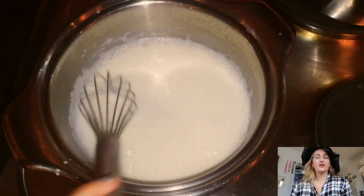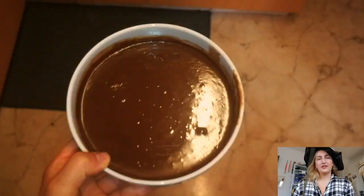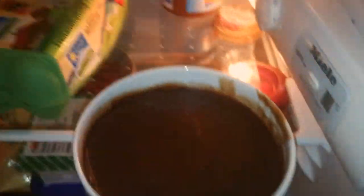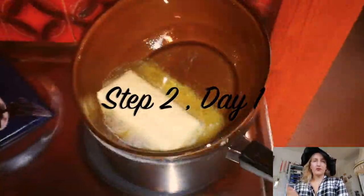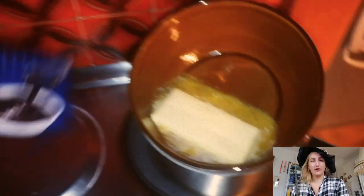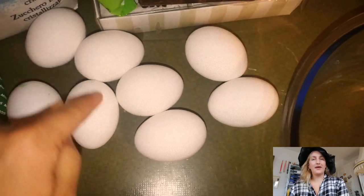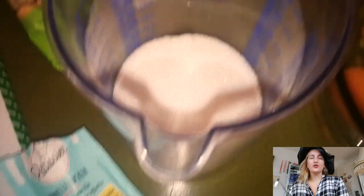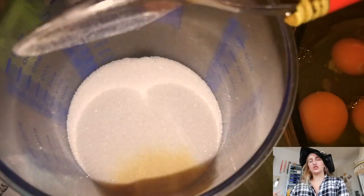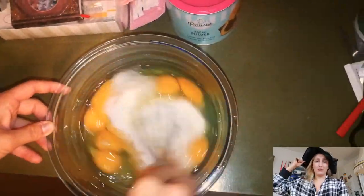First you make the cream for the inside and put it in the fridge. Step two, you melt the butter for the two layers. Meanwhile you can already make the other dough — you need eight eggs, sugar, vanilla sugar, and a little bit of everything which is on the recipe. I don't remember everything.